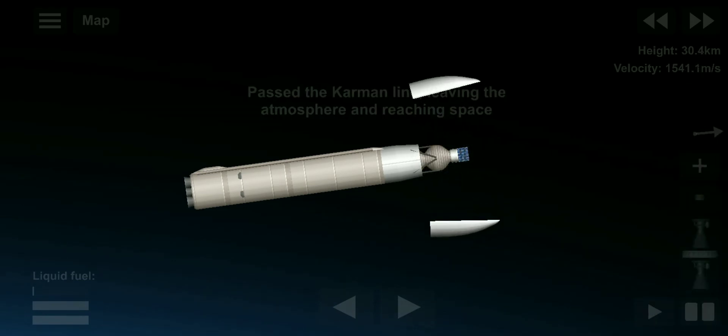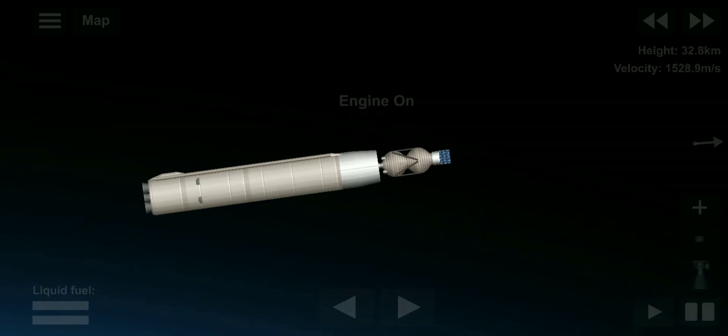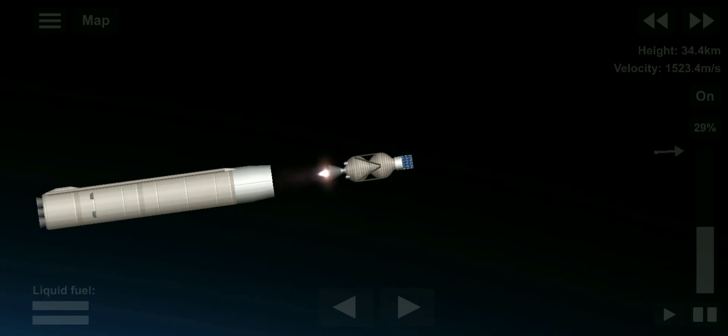Now looking at an onboard view — looking up there, you can see payload fairing separation. This is a camera on the upper stage. And there is stage separation and engine ignition, upper stage ignition.